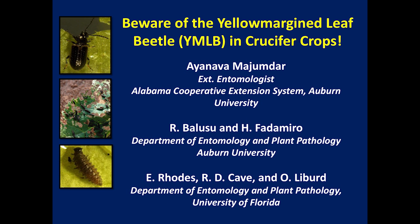Whether you grow crucifer crops in open field or the high tunnel, one insect pest that has become universally damaging on small organic farms is the yellow margined leaf beetle. This presentation quickly provides information about the basic life cycle and scouting techniques for the yellow margined leaf beetle. Later videos will focus on the details of trap cropping, bio insecticide, and natural enemies.